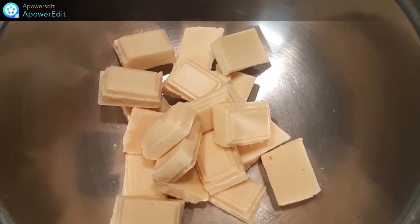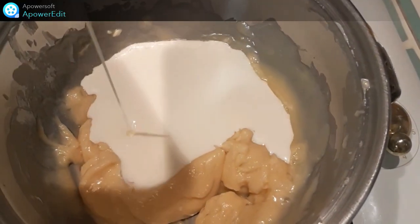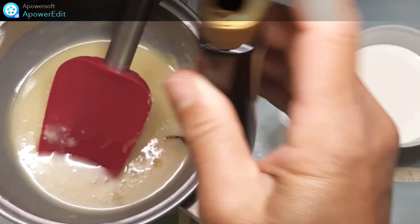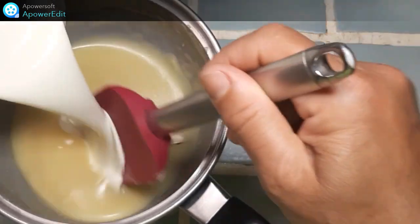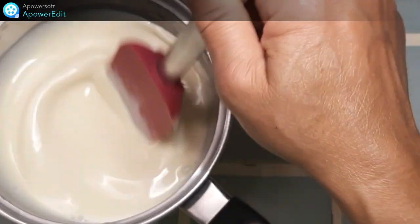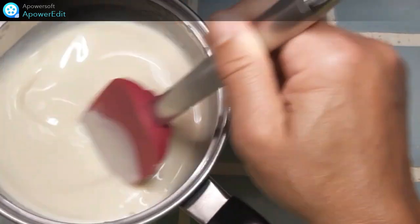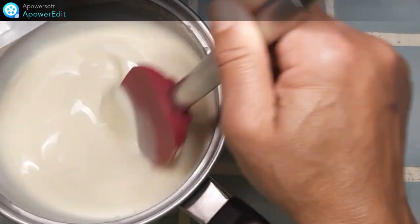Dans une casserole bain-marie, je fais fondre mon chocolat blanc. Je verse la crème fraîche — 52 grammes — un peu de vanille liquide, puis le reste de crème fraîche. Je place au frais toute une nuit, recouvert d'un papier film. Et je n'aurai plus qu'à monter cette ganache demain au fouet.